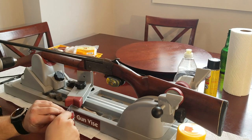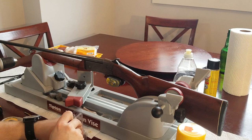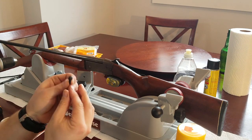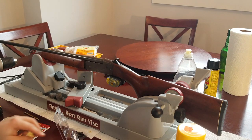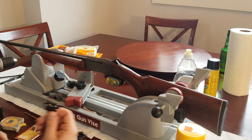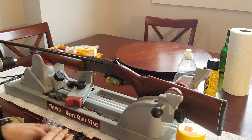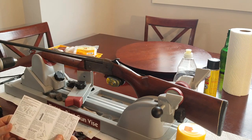This swivel set — what you're looking for — is the screw with the pin head in it, a little washer, and the piece that will eventually hold your sling. Always read your instructions; you never know what you're going to learn in them.